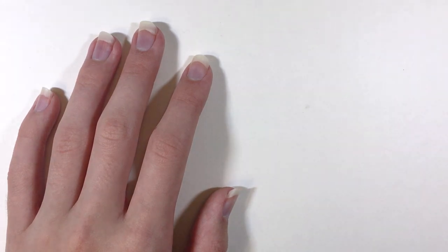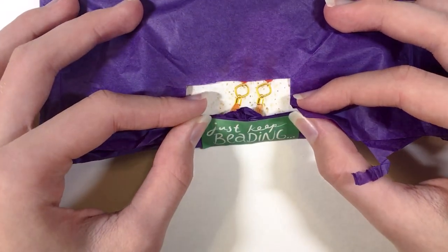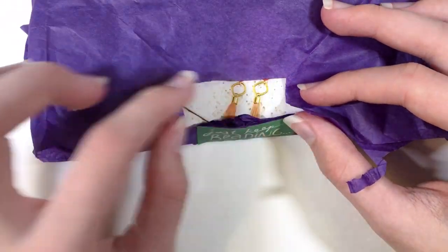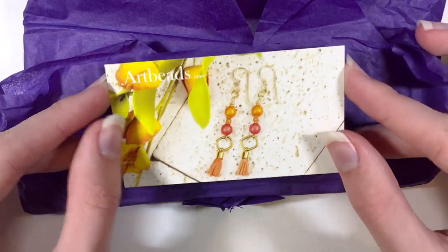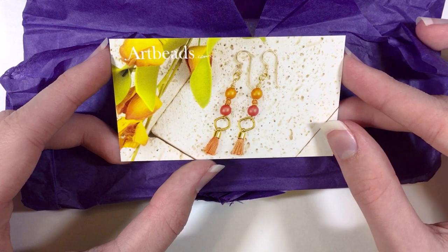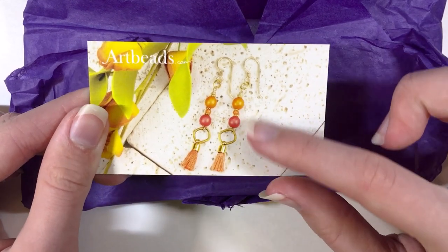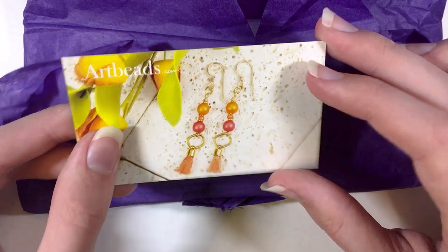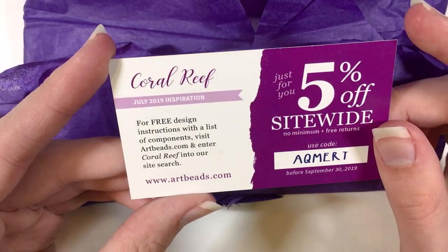When you first receive your package, it will be wrapped up in tissue paper and it will say 'Just Keep Beading' on the sticker. I've already trimmed that, so now you'll see what happens when you open it up. You'll have this card that says Artbeads.com. It shows a really cute design idea, which I really like. And then on the back of the card it says Coral Reef, July 2019 inspiration.